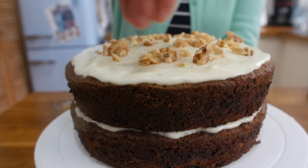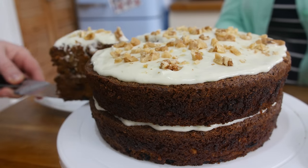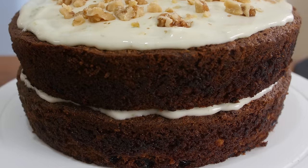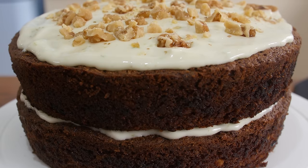We then cut a nice big wedge of carrot cake and it tasted delicious. Hands down the best carrot cake I have ever tried. The oil in the sponge just makes it so moist. I would recommend making this — it is really simple to do. And don't forget if you do give this a try, please send us your pictures and let us know how you get on. See you next time!